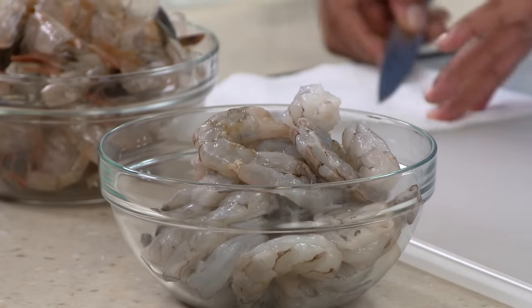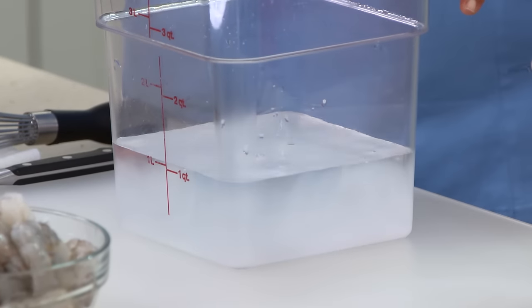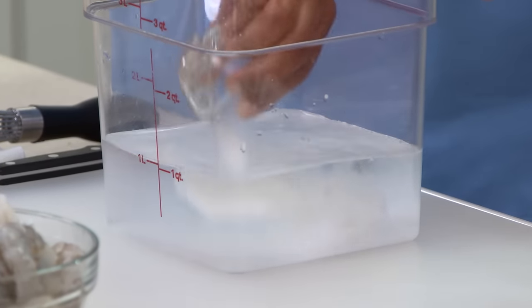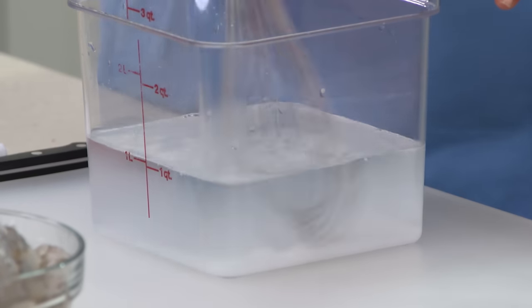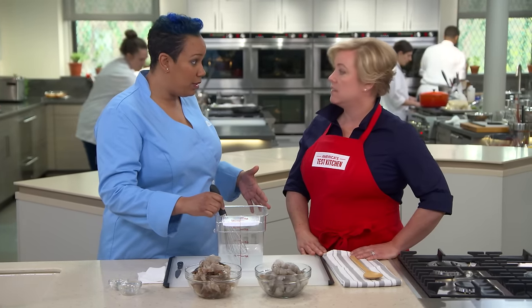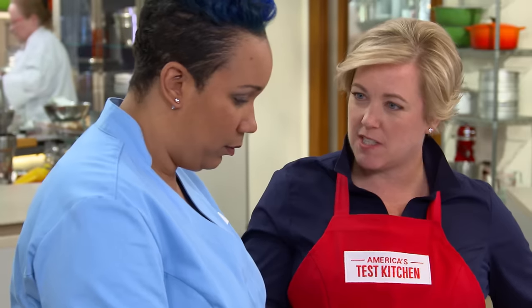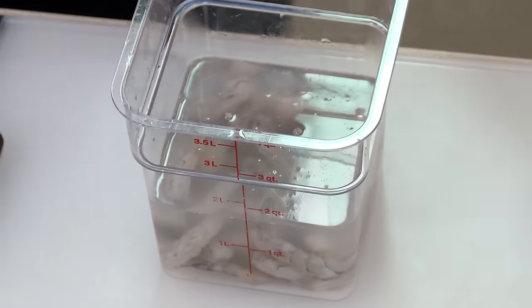We've reached the favorite part of this recipe — what I call a three-two-one step. We're going to brine the shrimp in three tablespoons salt, two tablespoons sugar, into one quart of water. I'm going to whisk just to dissolve. This brine is going to preserve the flavor of the shrimp, and the sugar in it is going to add to the shrimp's natural sweetness. We're only going to brine it for about 15 minutes in the fridge, covered.